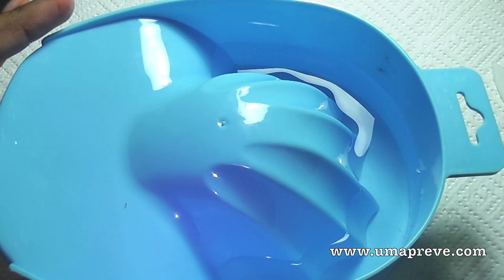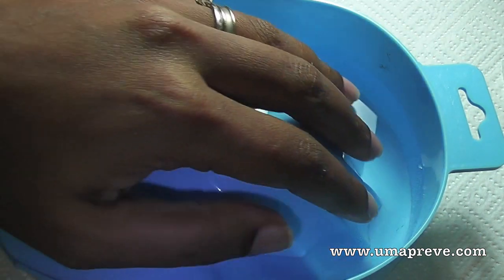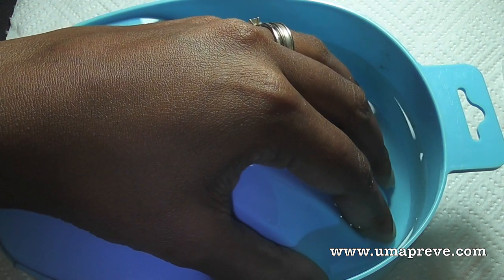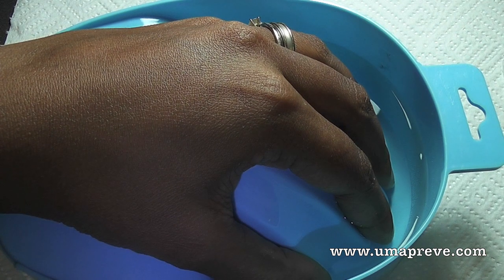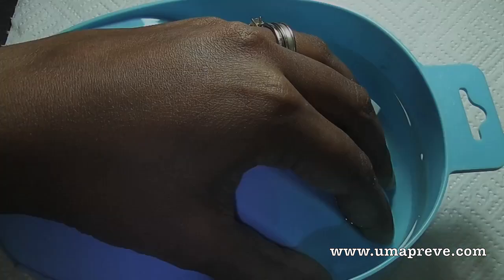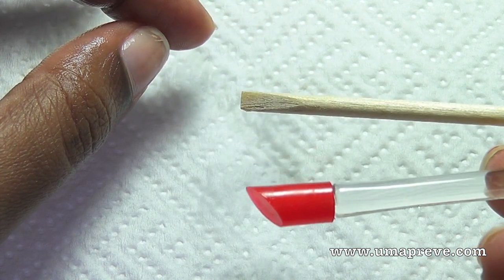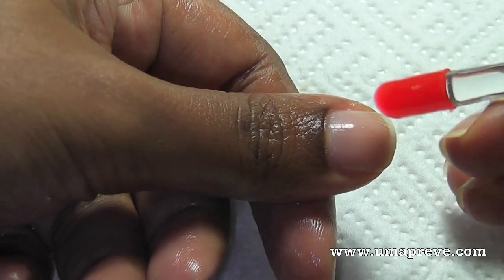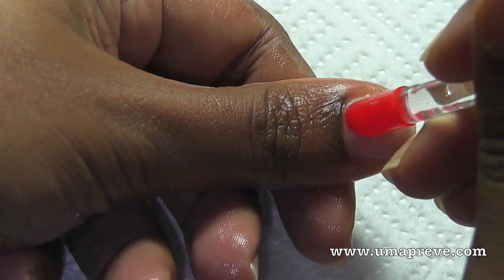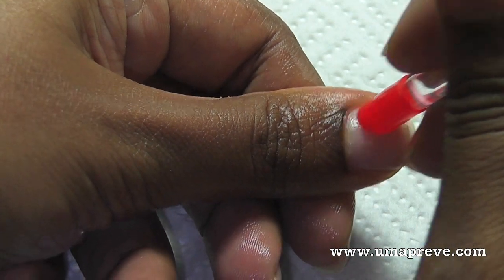Next I'm going to soak my fingers into a manicure bowl. If you don't have a manicure bowl you can always use a container — glass or plastic that you have lying around. Here I have two cuticle pushers: one is an orange stick tip, and the other one has a rubber end to it. I'm going to use the one with the rubber tip because it's a lot more gentle on my nails.